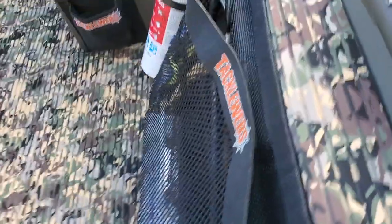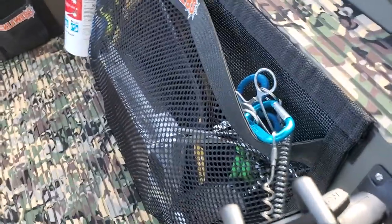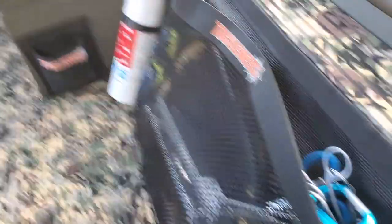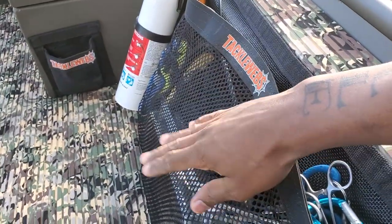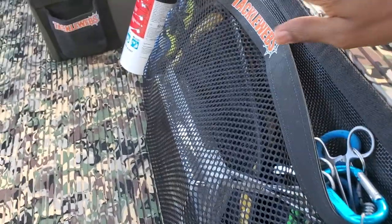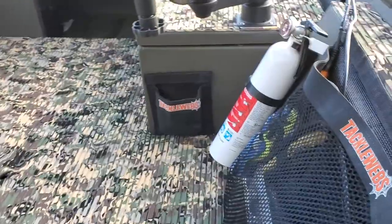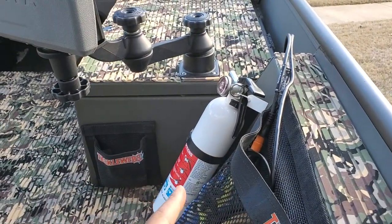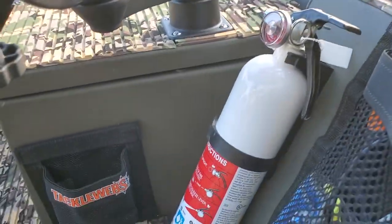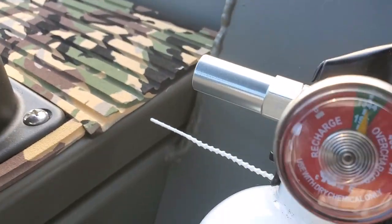Of course we've still got the tackle web storage holder — this is the large size and it holds everything. I put my worms and cups in there so the dirt doesn't get all over the boat. I also have my fishing net in there — it's the collapsible floatable one. And of course I have my safety items — my fire extinguisher. You have to have that pressurized.